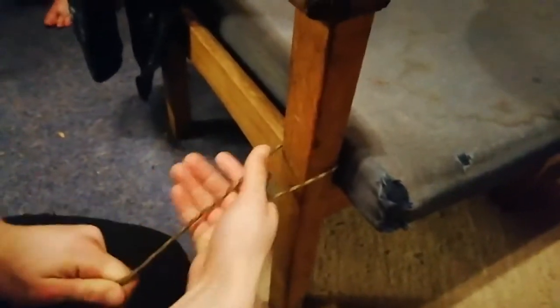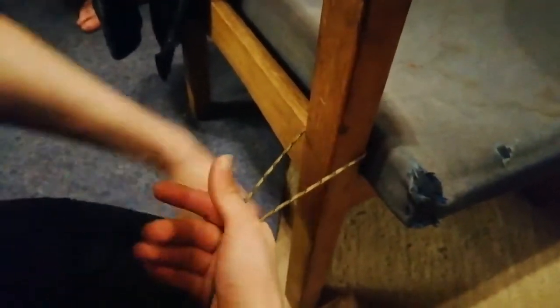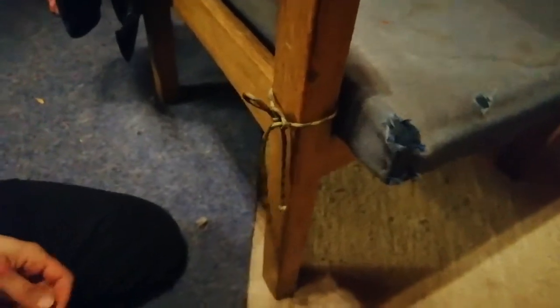Hold it that way. Wrap it around your hand. Around your hand, bring your hand over the rope, and pull a bit through the hole where your hand was. Thanks for watching everyone — we'll have another knot video coming up soon. Bye for now!